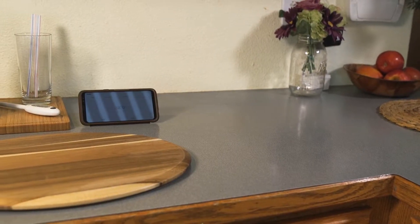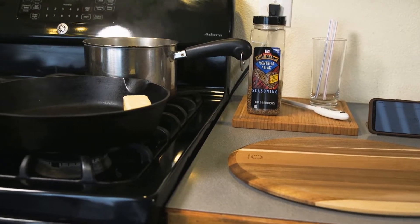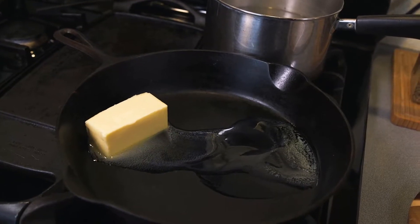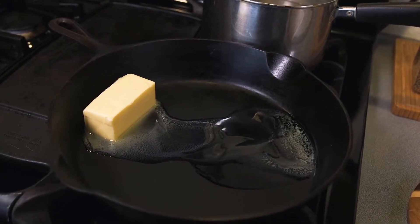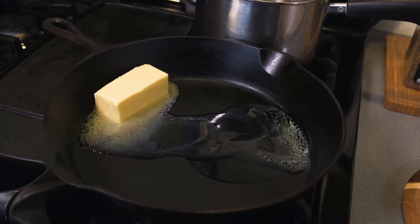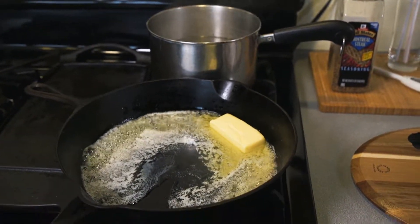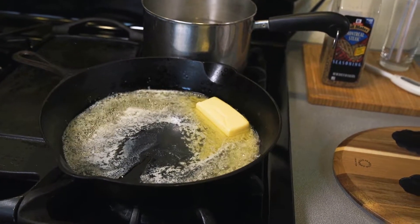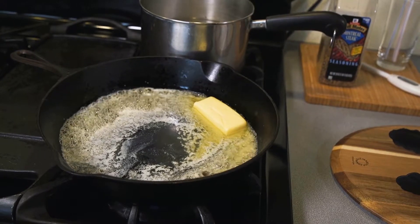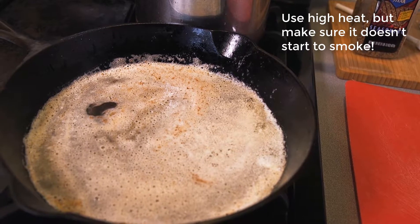Here's our setup for doing the final sear after our steaks have gone the full 45 minutes and we've confirmed they're cooked. We've got the butter in the pan starting to melt — we want to get that nice and hot. We're going to use a whole stick of real butter. It's important to use real butter, not margarine. Make sure your pan is dry before you put the butter in. We'll melt it all down and let it start to get brown — that's perfect. We don't want it too cool, we don't want it too hot. It's like the three bears.